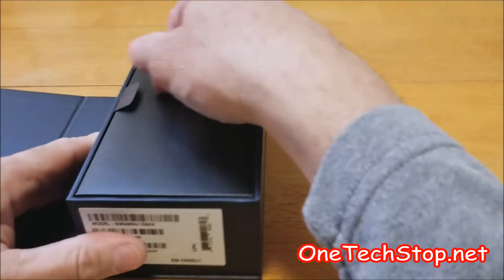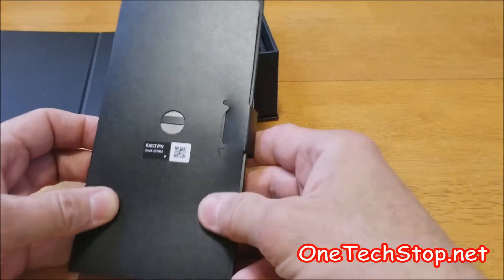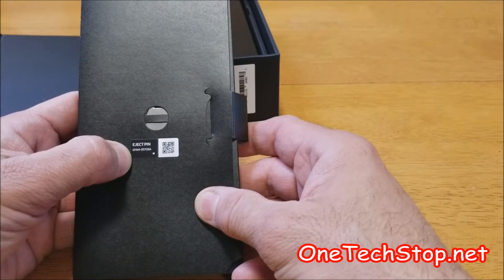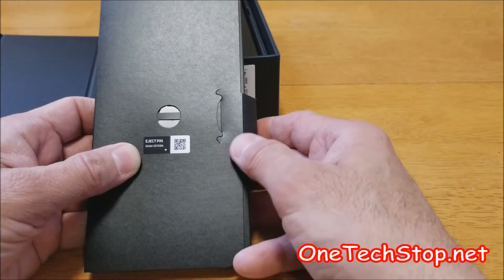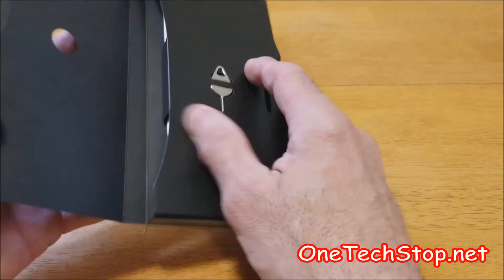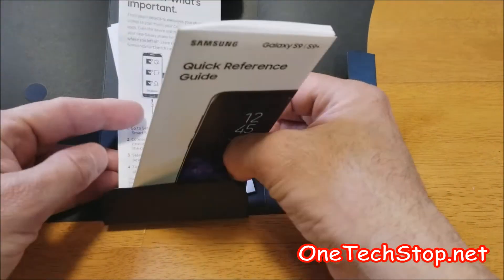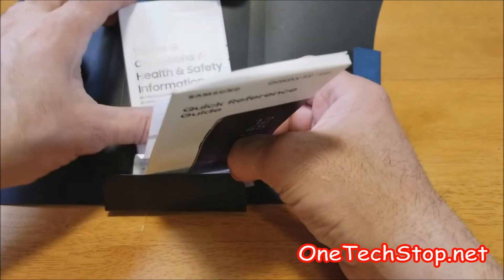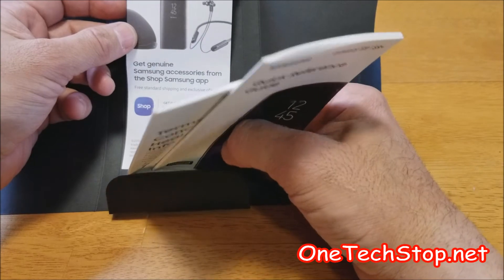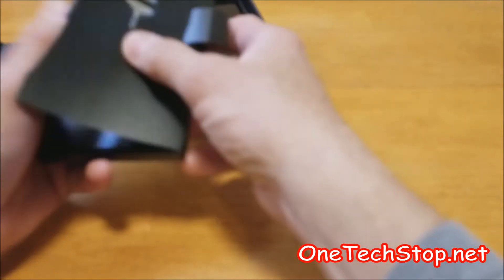Let's open it up. This is the Samsung stuff that we have. They give us an eject pin, which is a welcome addition this day and age, being that the iPhone X doesn't include one in their new packaging. And here we have the quick reference guide, terms and conditions, and get genuine Samsung accessories from the Samsung app.